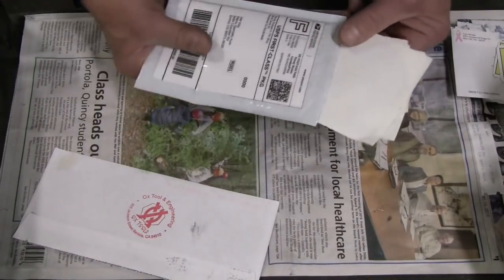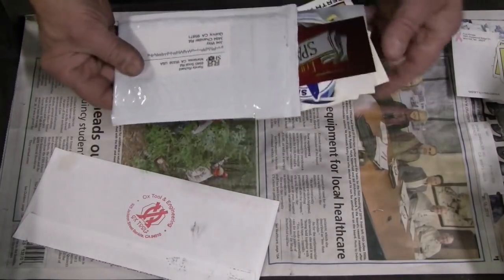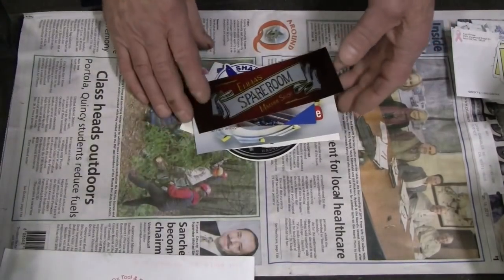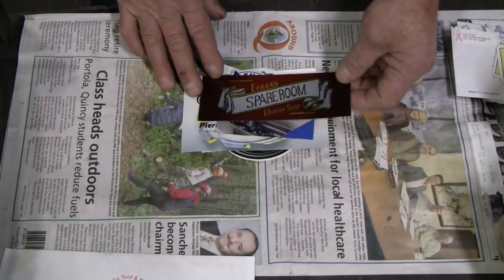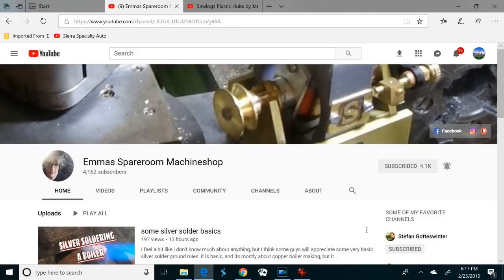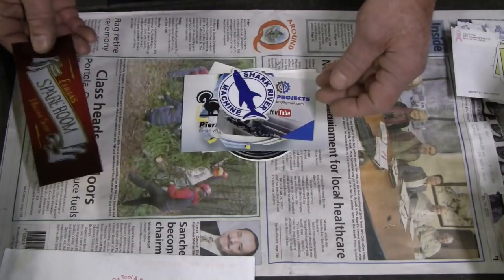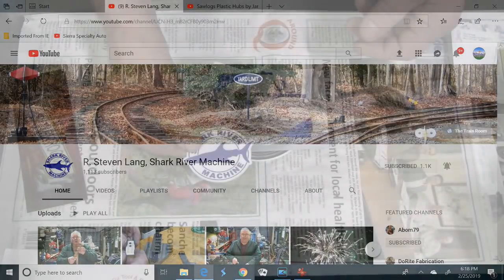Randy Richard — I sent him a couple of my stickers and got back an envelope full of stickers in return. Some of these people I've already subscribed to; in a couple of cases I already have their stickers. I do not have one of Emma's older stickers — she sent me a newer one which I've posted on my board. I'm going to add this one too. Emma's Spare Room Machine Shop — she does neat stuff. And Shark River Machine — Randy sent me this, and it was the first sticker I got from another YouTube creator. Steve Lang — he does precision ground oil stones.